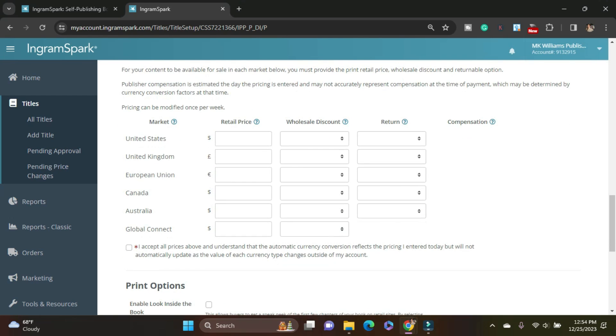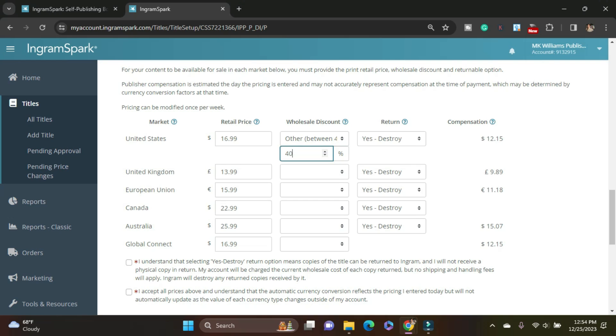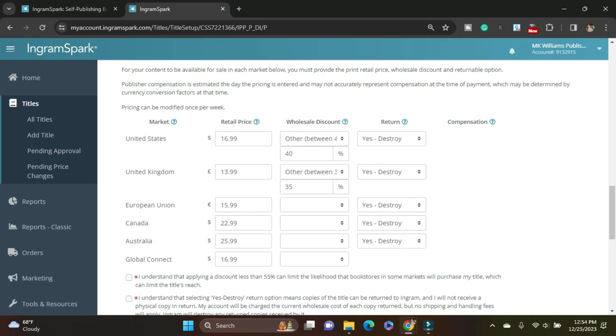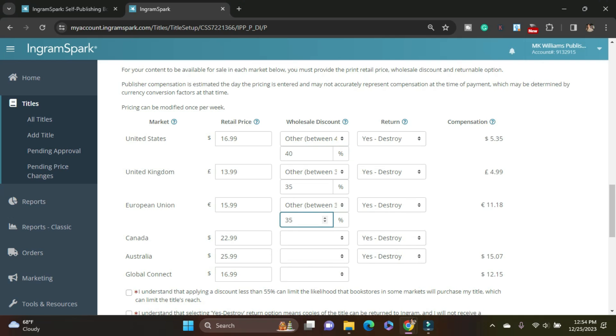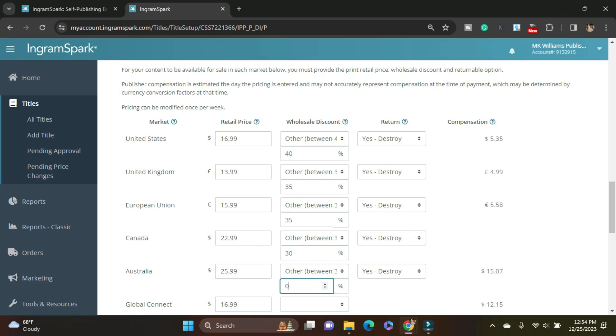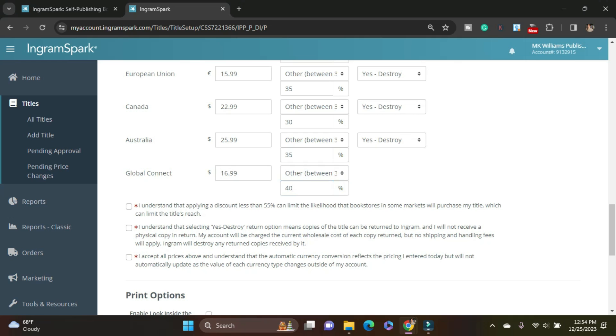The retail cost for paperback is going to be $16.99. I have to do the minimum of 40% discount to be able to get it to distribute, so that's what I'm going to do. I need to fill this out for every single currency. I say return, I say yes, destroy. Before when I had yes, deliver, it was very expensive when I had just a few books returned, and I decided that wasn't what I wanted. So I just have it as destroy now — I get very few returns. I understand I'm applying a discount less than 55%. I understand these prices and the automatic currency conversion.